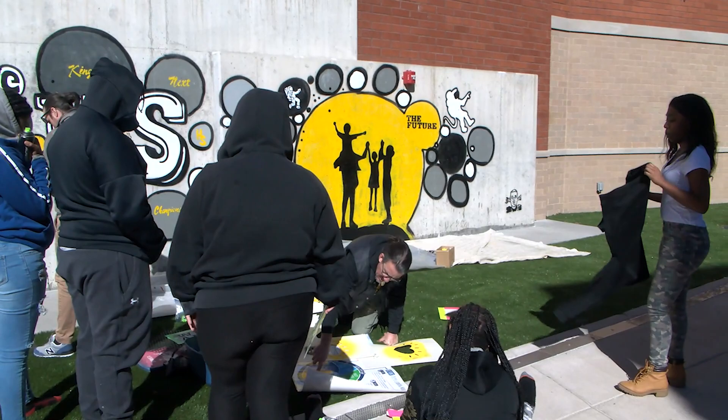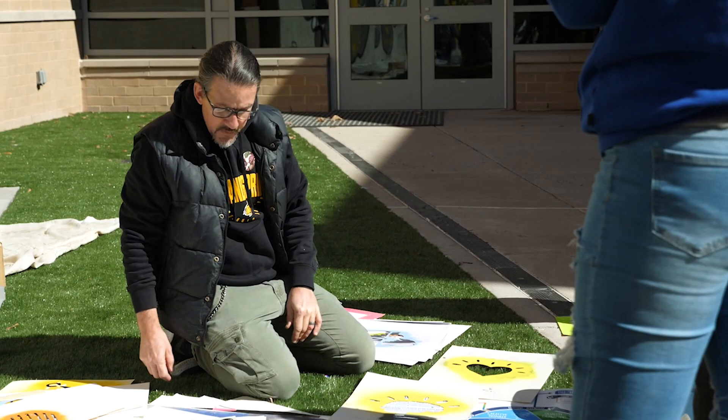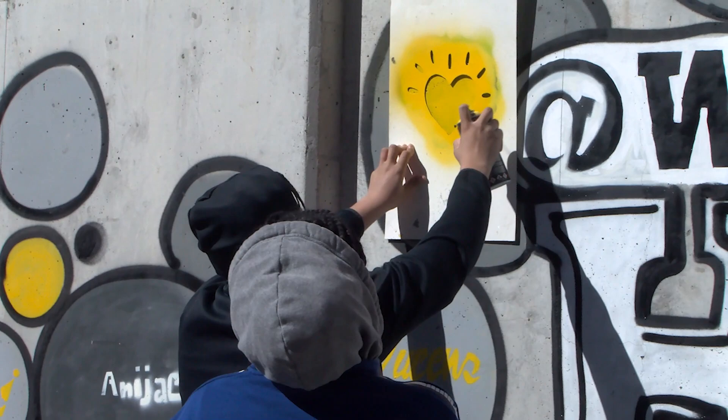Which of these things have we done? Part of the learner profile that Henrico has, we covered almost all portions — communicating, how do we communicate in doing this mural, the critical thinking, creative thinking. Communication is key — if you put something in the wrong spot, it doesn't look that good.